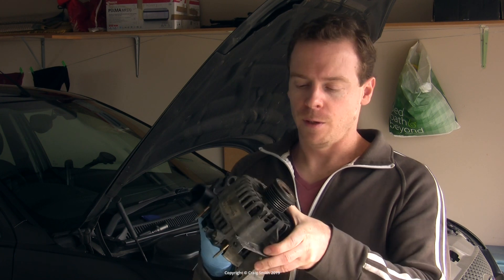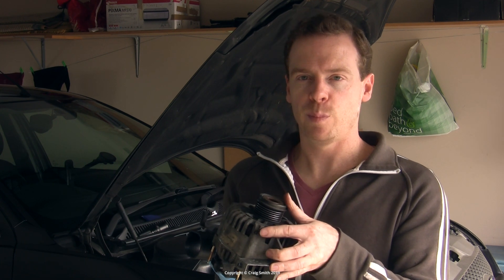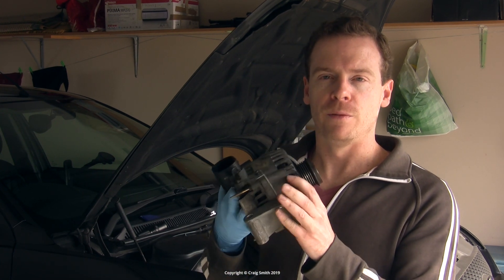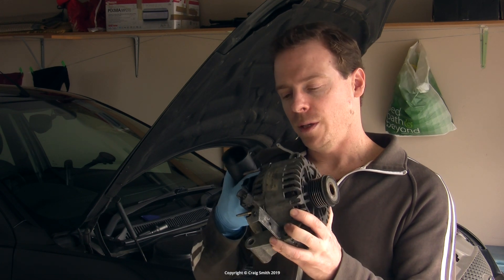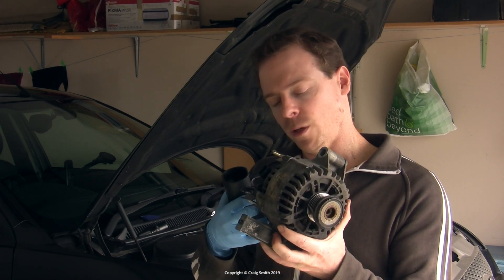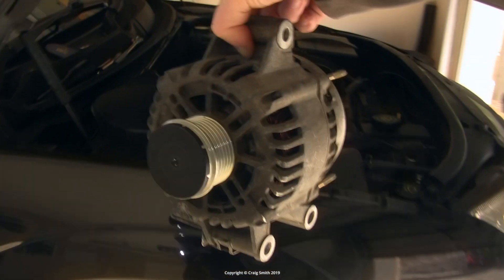So then you can go ahead and do whatever kind of job it is you wanted to do. In my case I'm going to replace the pulley — that's going to be in a separate video, so check that out if you want to see that. Otherwise, do whatever it is you need to do, or get the new unit if that's what you're doing, and we can talk about putting it back in.